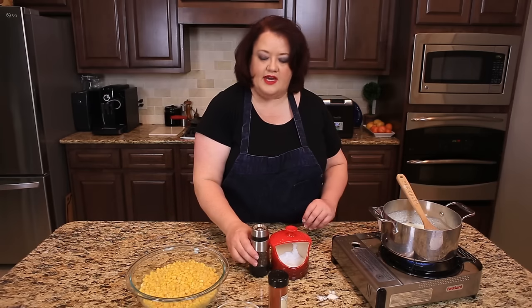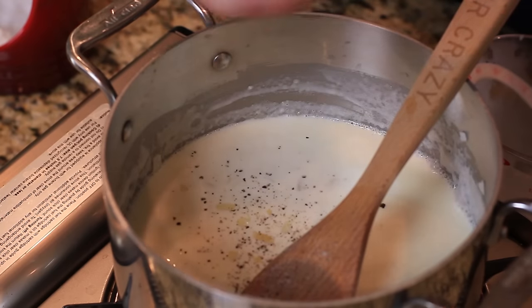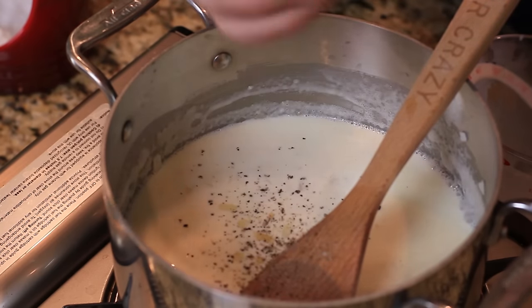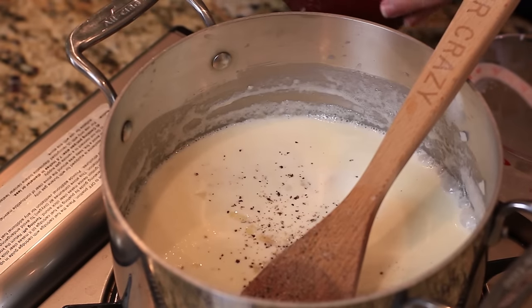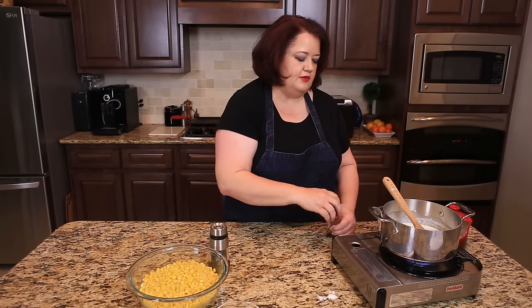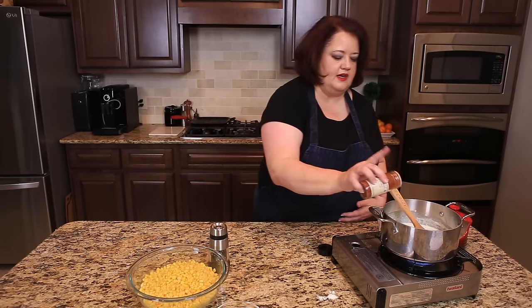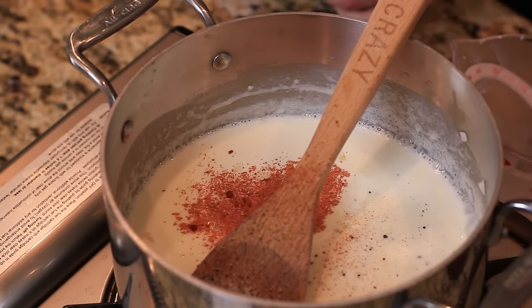Now that we have all of our milk added in, we're going to sprinkle in about a quarter to a half teaspoon of black pepper. We're going to add about a half teaspoon of salt. We're also going to add about a quarter teaspoon of paprika — paprika adds a nice flavor to this and a little bit of color.